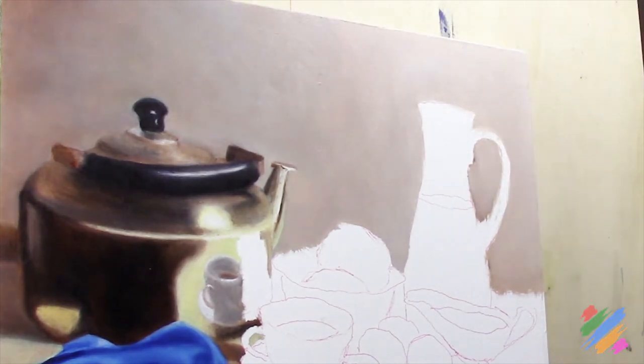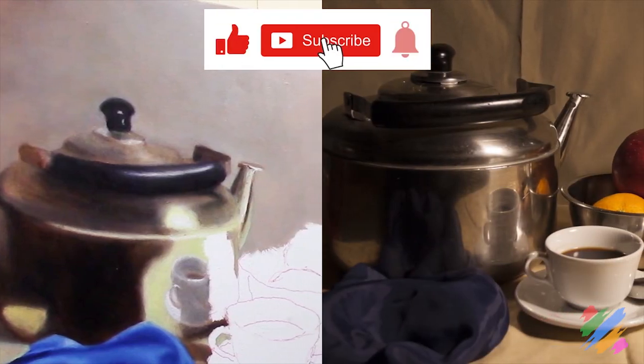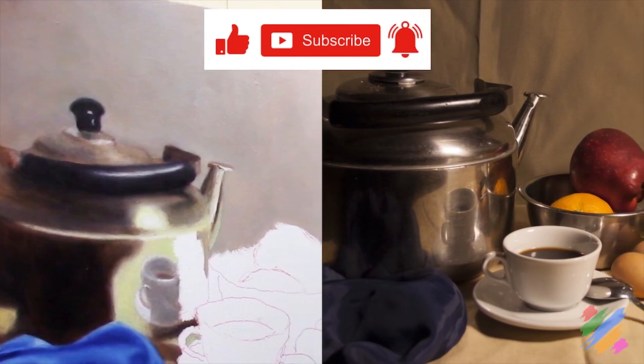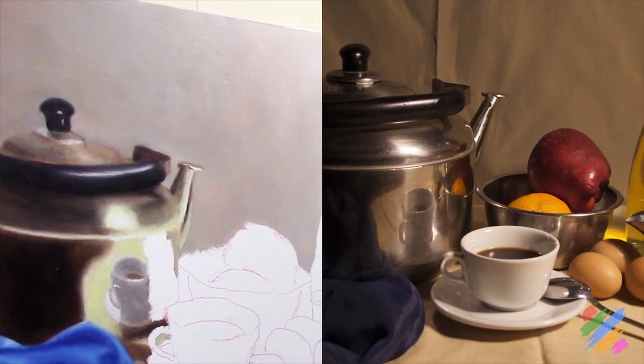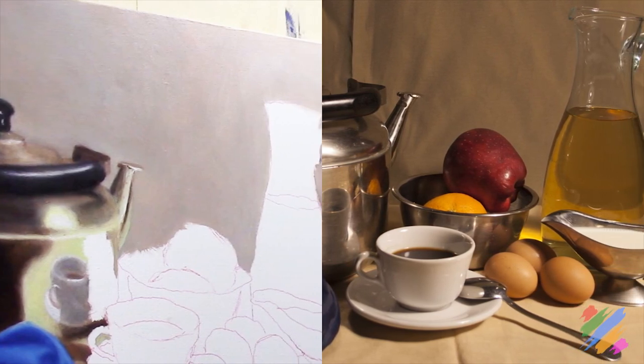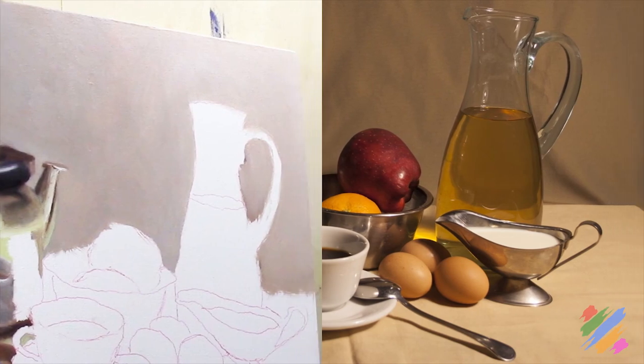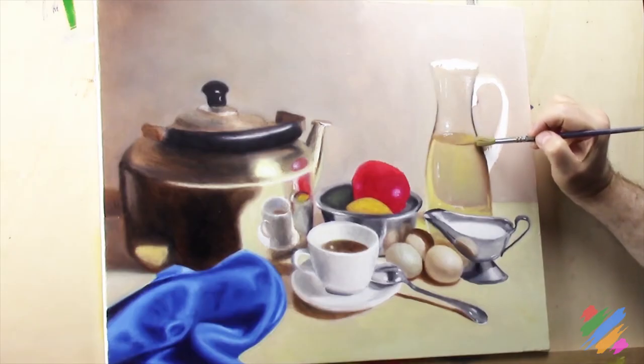The background we just painted is completely different from the one in our scene. Not only we have removed the fabric waves, but we also have changed completely the color. Our transition is completely different - it is very bright. We are going to stop for now, I will work on this painting, and we are going to continue in the next video.